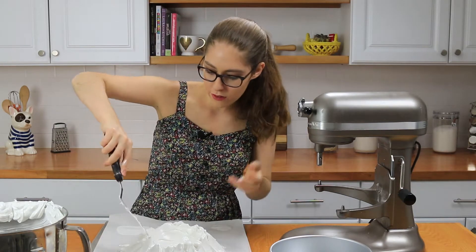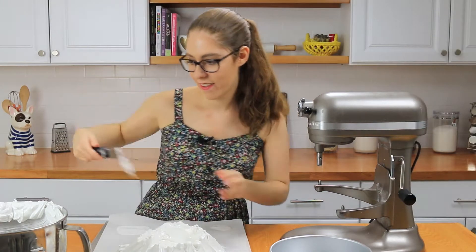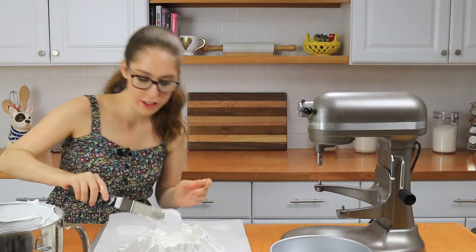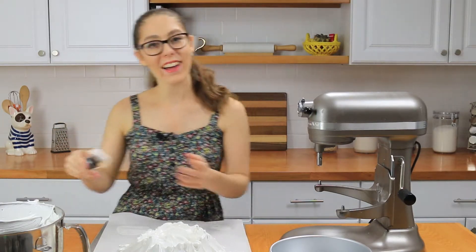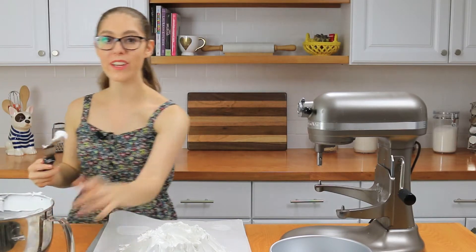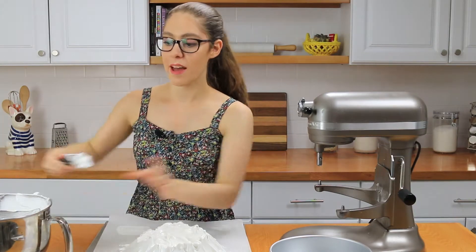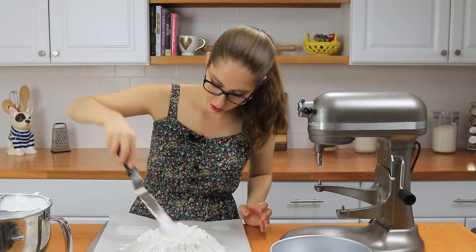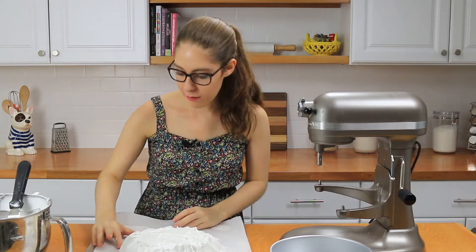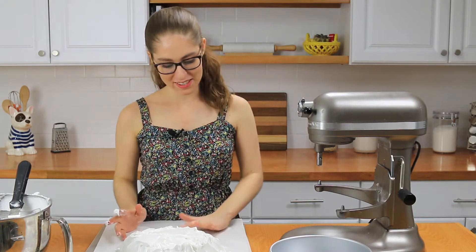Smooth out the center of the meringue. If there's any extra meringue on the sides of the pan, just clean it up with your finger or a paper towel. You want to spread it all out and make it look nice. The texture of the meringue is actually quite similar to a frosting — there's even a seven-minute frosting that tastes just like raw meringue if you love that flavor.